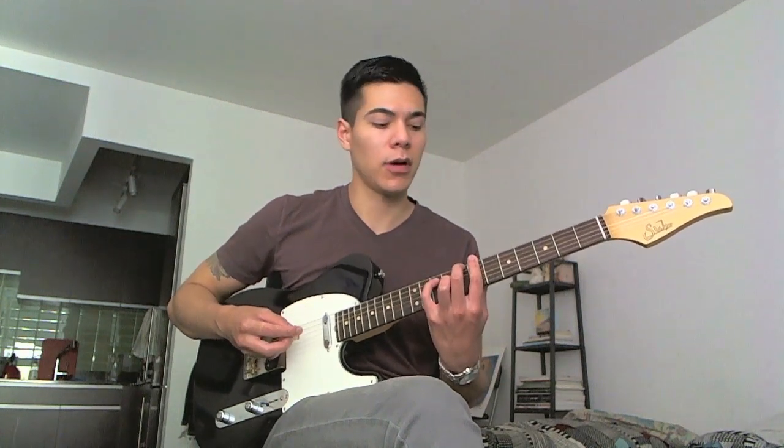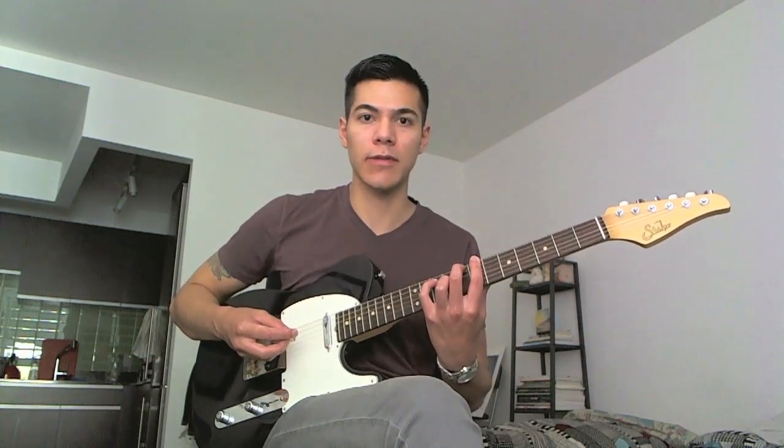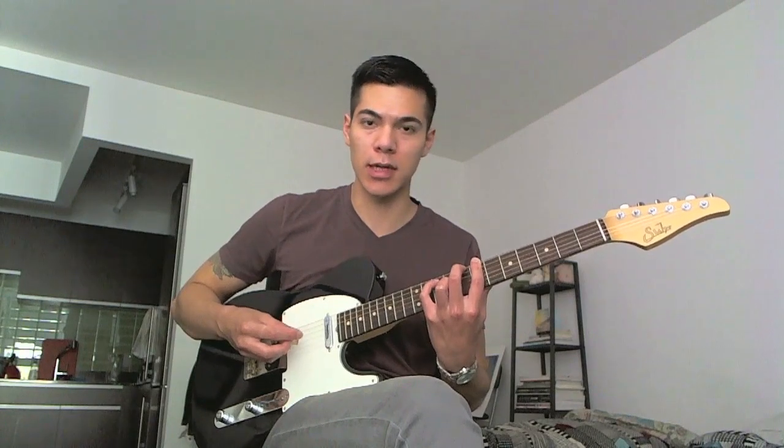The first chord is this C major 7 with a 13th and sharp 11, to give it more of a lush sound, and it sounds like this.